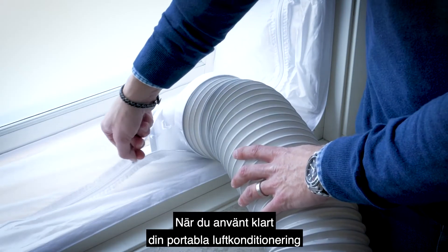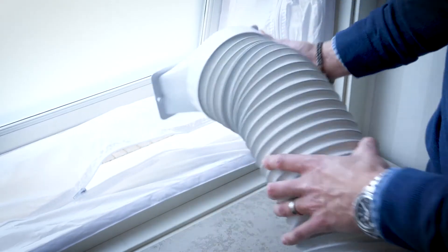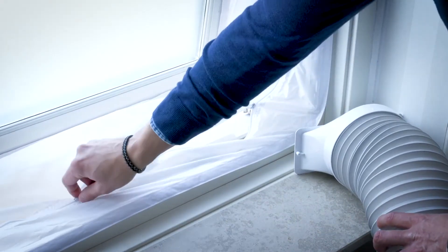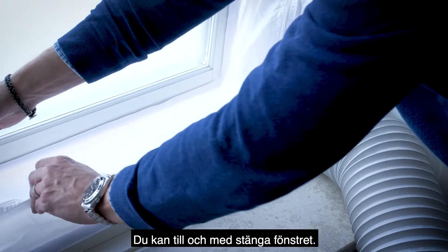When you're done using your portable air conditioner, you can remove the exhaust pipe by opening the zipper, remove the exhaust pipe, and close the zipper again. You can even shut the window.